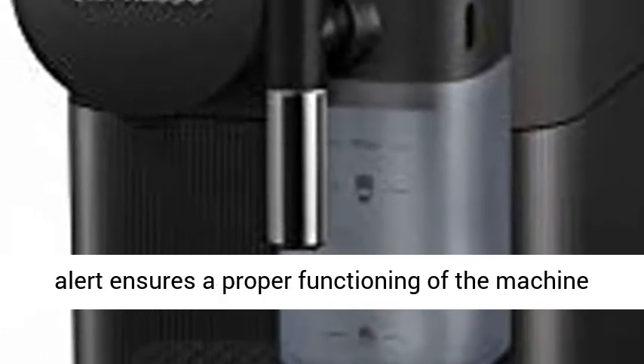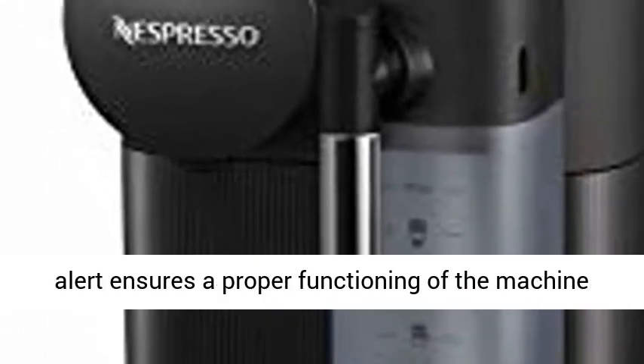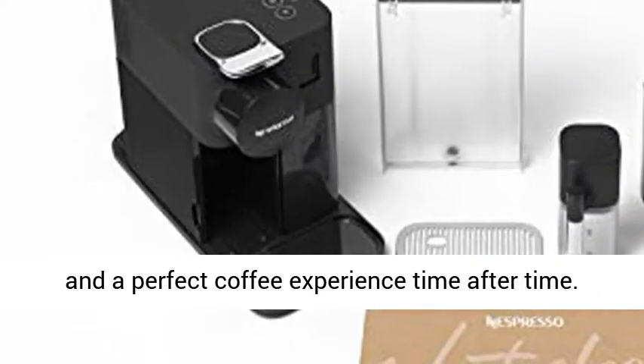Descaling Alert. The descaling alert ensures proper functioning of the machine and a perfect coffee experience time after time.